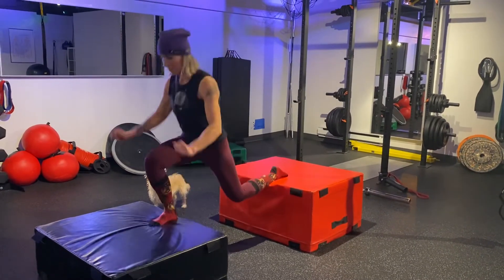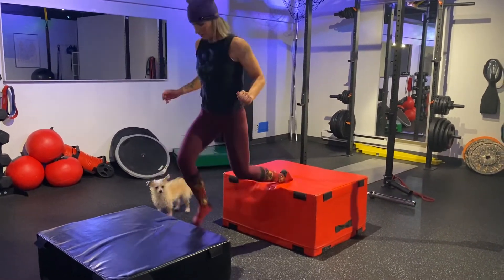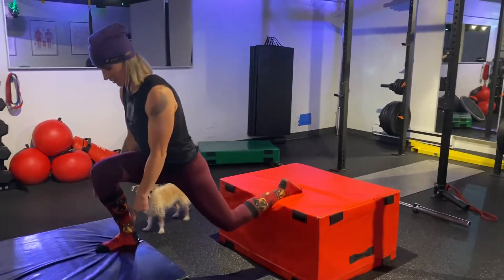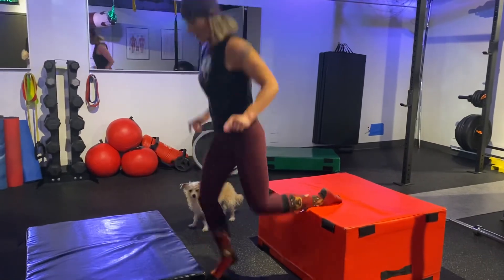So it looks like this — soft. Full foot. My full foot is on the bench. Full foot.